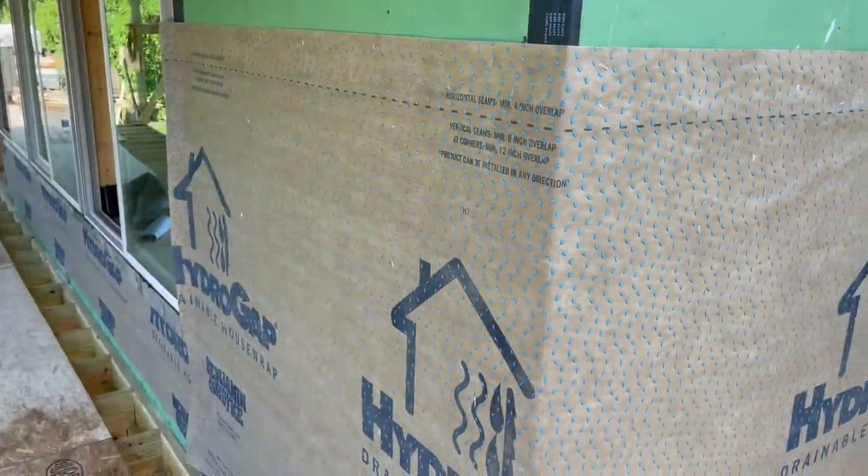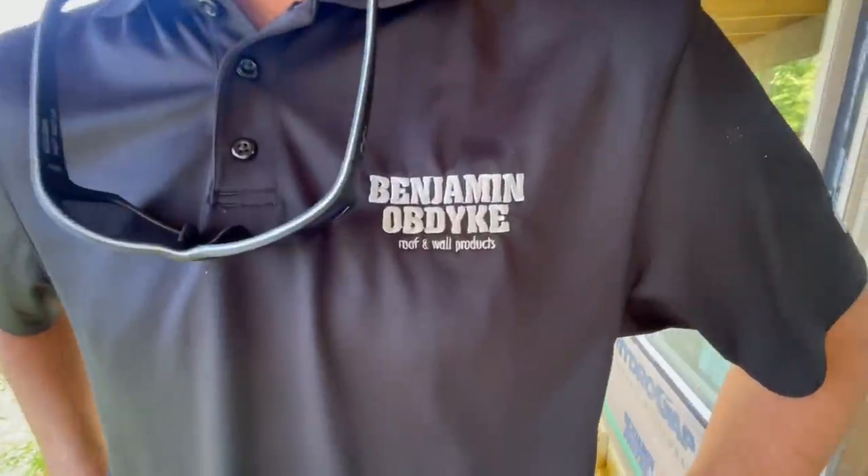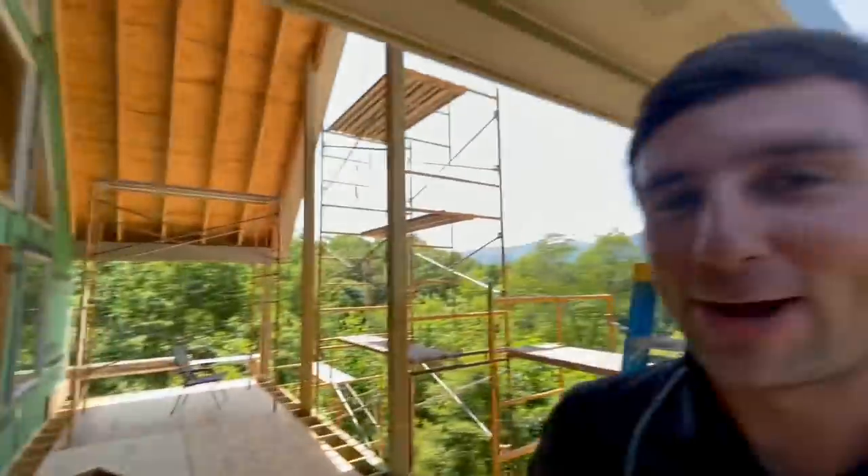They say guys are bad at wrapping Christmas presents — look what we got. This is Will from Benjamin Obdike. They do drainable house wraps and rain screens, and they actually just came out with the first-ever self-adhered drainable house wrap on the market — so instead of blue dots, it's actually pink dots. On their Hydro Gap SA install guide, they call out using a push broom to apply pressure.